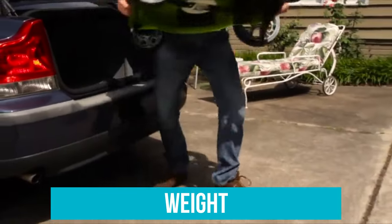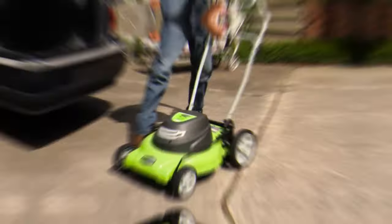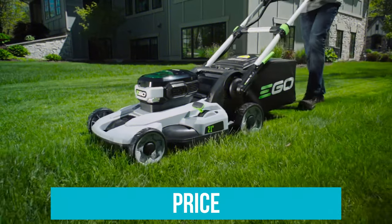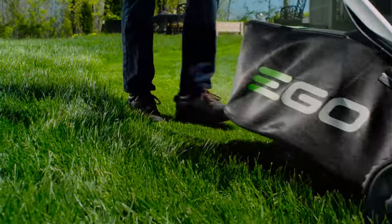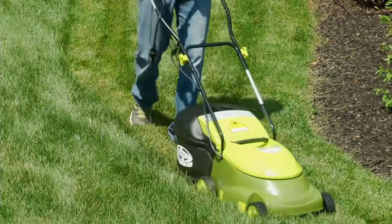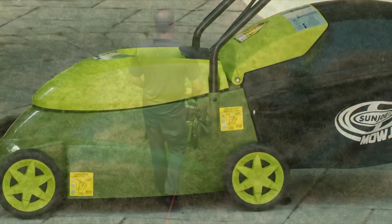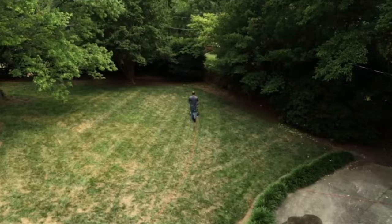Heavier mowers will be more difficult to maneuver and take up more storage space, while lighter mowers will be easy to use and easy to store. Electric lawn mowers can range widely in price, from around $100 to over $1,000. Corded mowers or small battery-powered mowers with low voltage tend to be cheaper. You'll have to find the sweet spot that's within your budget while still meeting your property's needs.